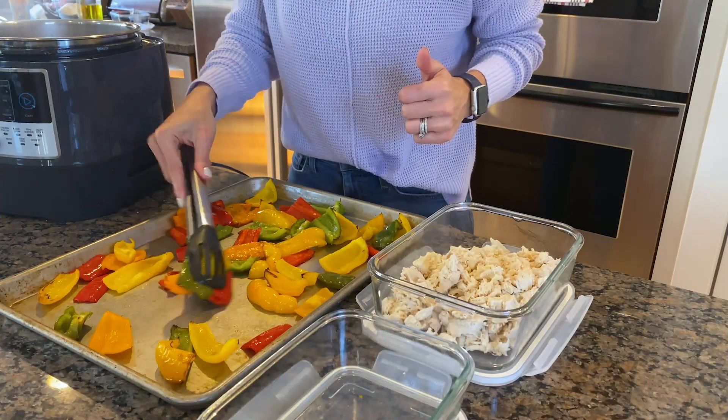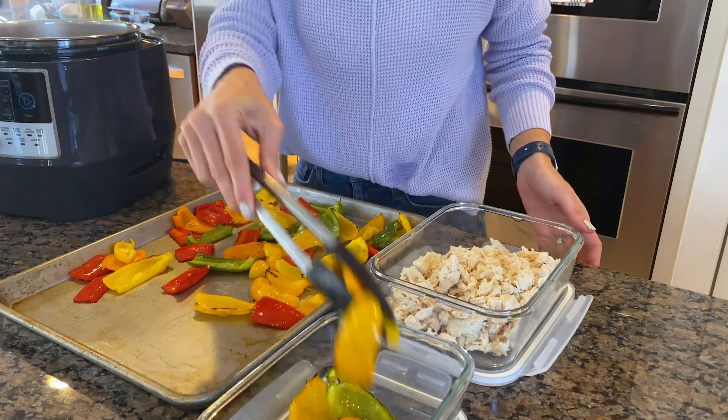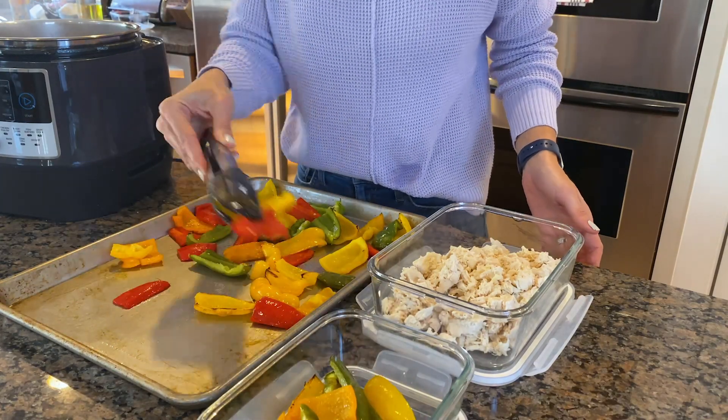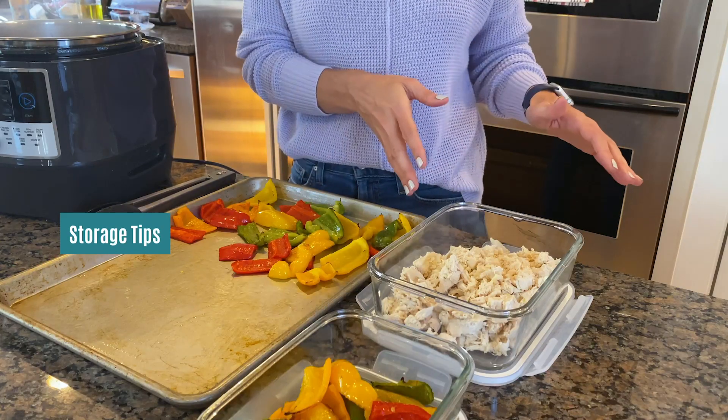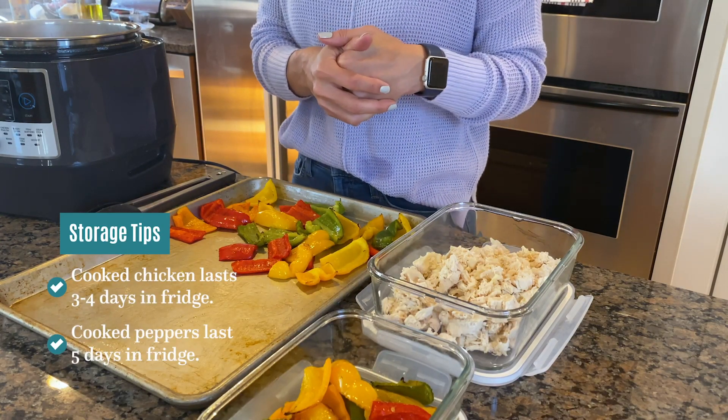Look at these peppers — these are looking so good. I'm going to go ahead and save about half of them for my quesadillas tomorrow. A good thing to know is to let your bell peppers and your chicken come to room temperature first before you put them in the fridge. I like to leave them out with the lid off so they cool down a little quicker. Your cooked chicken is going to last about three to four days in the refrigerator and your bell peppers will last about five days.